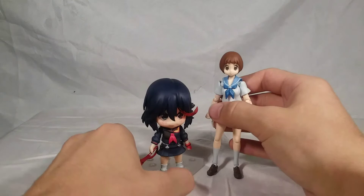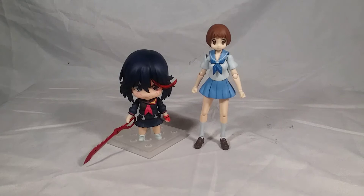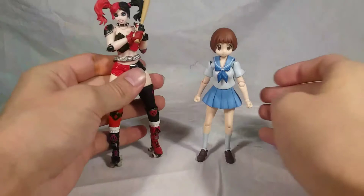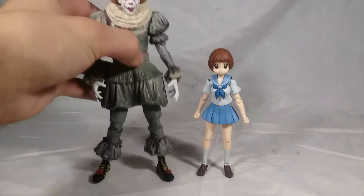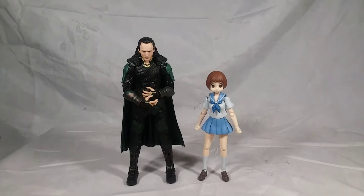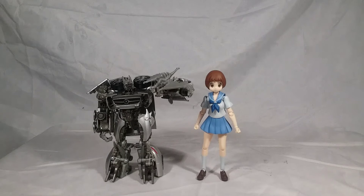Here she is with the Nendoroid Ryuko so you can see how they scale. There is a Nendoroid Mako - of course I want it, I don't have it yet. Here she is with the Nendoroid Satsuki. For some generic comparisons: here she is with the 6-inch scale Harley Quinn Amazing Yamaguchi figure, the NECA Ultimate Chapter 2 Pennywise, a Marvel Legends figure, and a Deluxe Class Transformer figure, just so you can get a basic sense of how she scales with other figures.